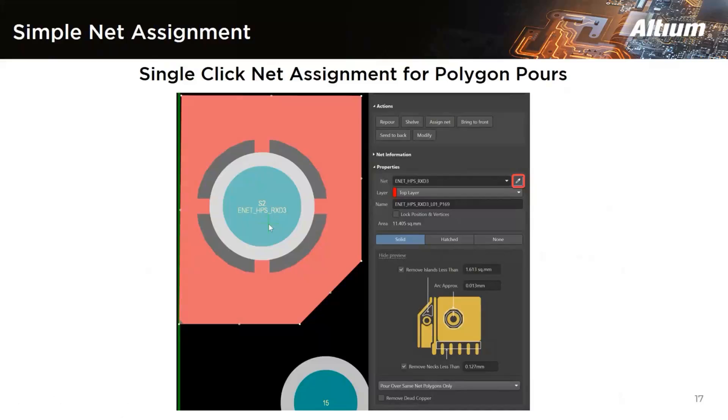The next feature is the polygon port net assignment in Altium Designer. When you have a copper port, it can be really difficult to assign a net when you have hundreds of different nets. To make it simple, you can click the pipette button and then go to the board, where you will see a crosshair with the mouse pointer. Just click on the net you want using that crosshair, and it will automatically assign that net to the polygon port — no need to scroll through the list. From the properties panel, you can easily assign the net name to the polygon port.